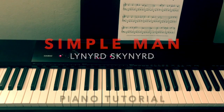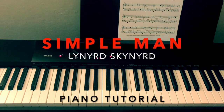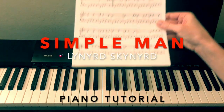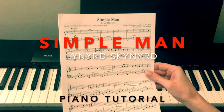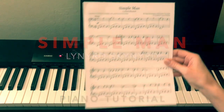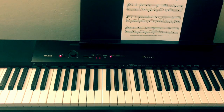Hi guys! In this tutorial I'm going to be showing you how to play my version of Simple Man by Lynyrd Skynyrd. I had a request by somebody to try a tutorial on this piece. As you can see there is sheet music for this as well — there will be a link to it in the description section, and you'll also see a link to a sample of me playing this song on my YouTube channel.